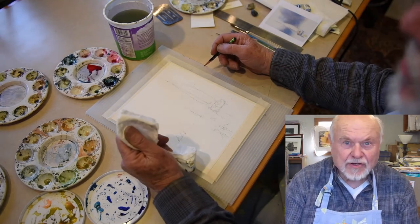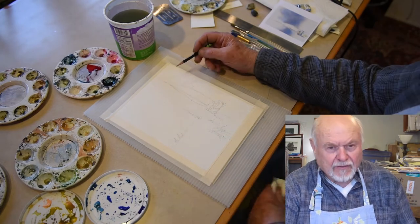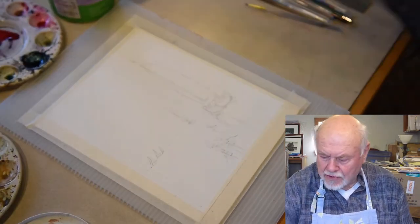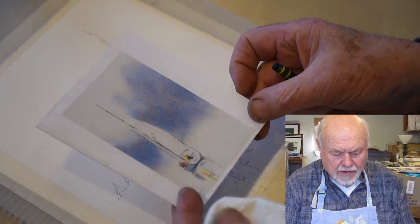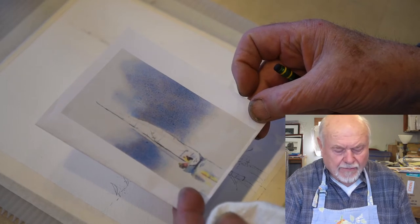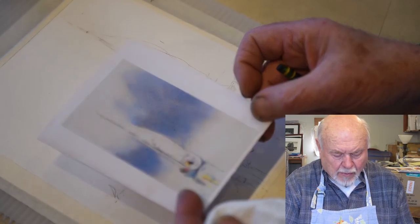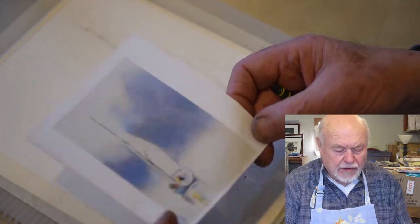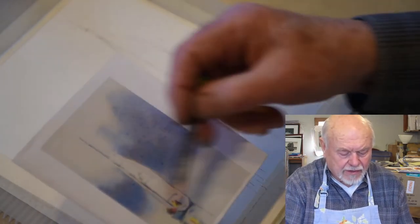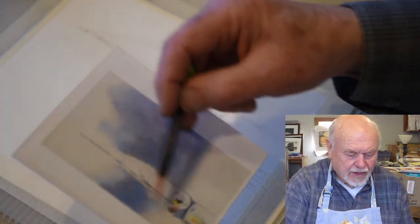Hi again. The subject is still boats, and having painted a canoe, I thought we shouldn't leave sailboats out. So I've found this scene really simple, and we're going to transform this into a slightly more complex painting, but still remaining simple. A sailboat at anchor — we're going to add a couple of friend sailboats into the scene. One of the things to be sure is that the sailboat needs to be strong enough to hold the attention.